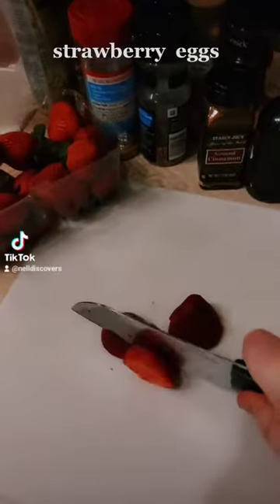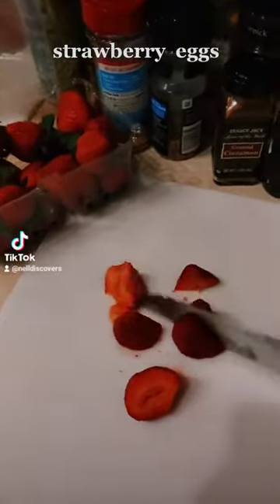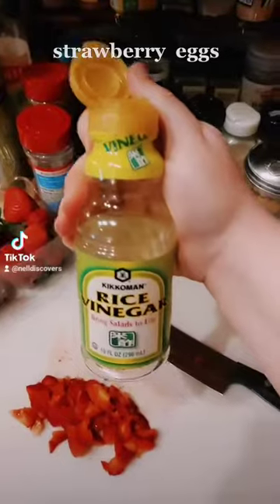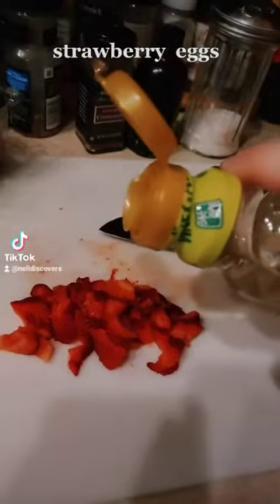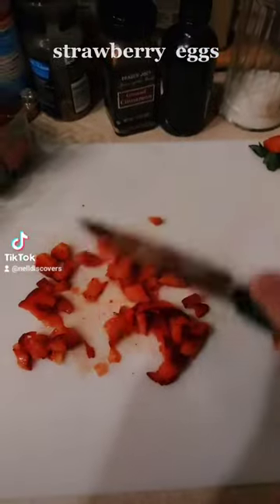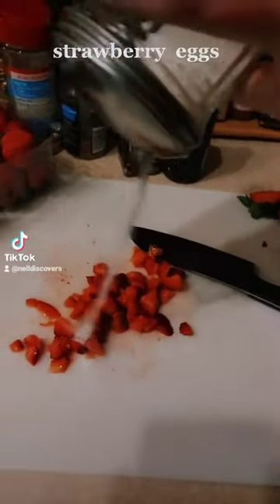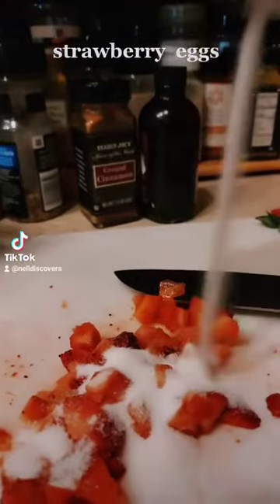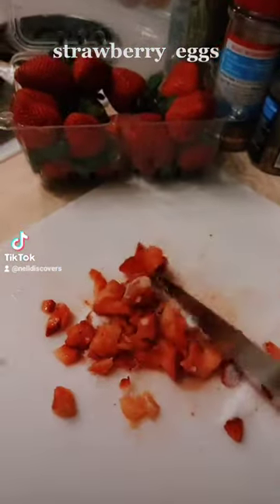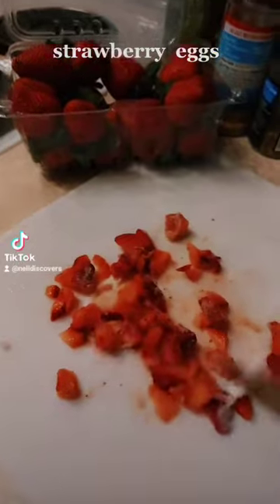Let's just chop these up a bunch. Let's add a tiny bit of rice vinegar, just a little bit. Mix it around. Now add sugar. If you don't want to dirty a bowl, that's okay.